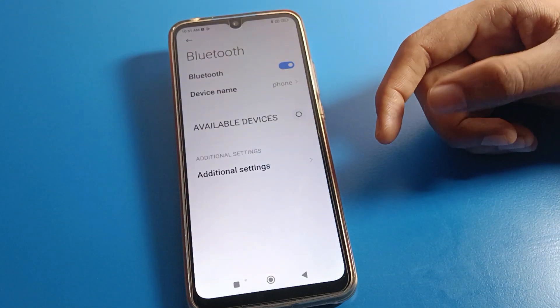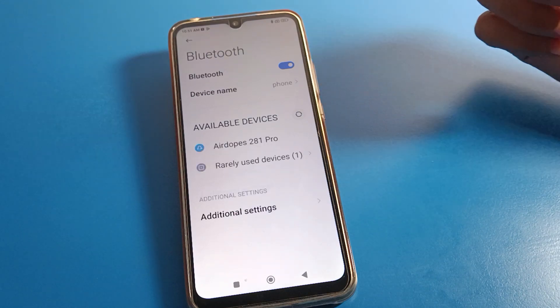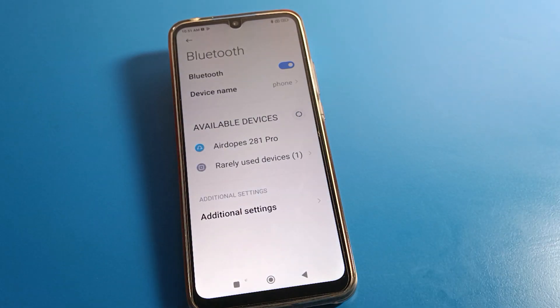After turning on Bluetooth, turn on your Bluetooth headphone, Bluetooth earphone, or Bluetooth speaker. I will now turn on my Bluetooth speaker.